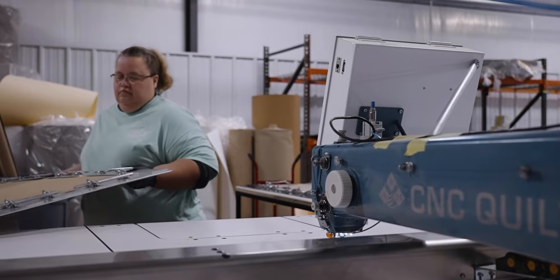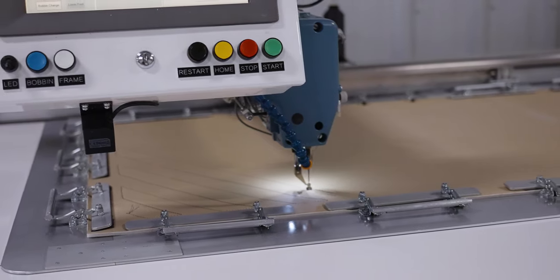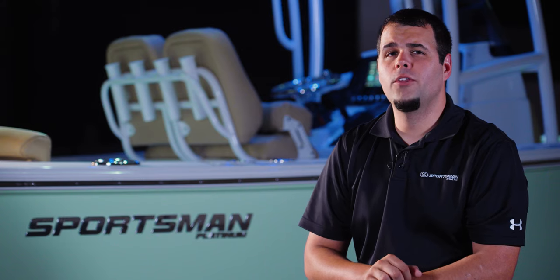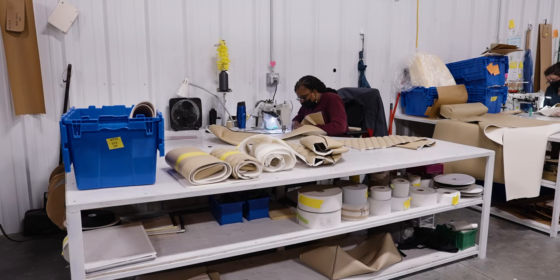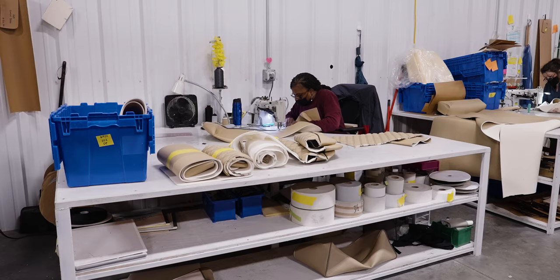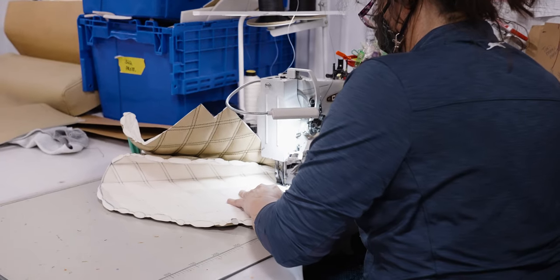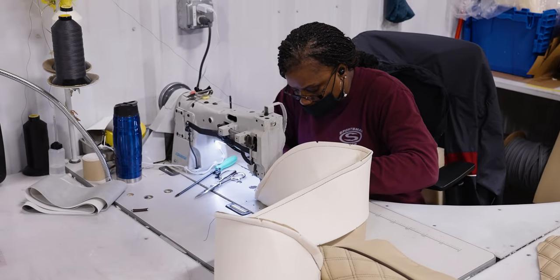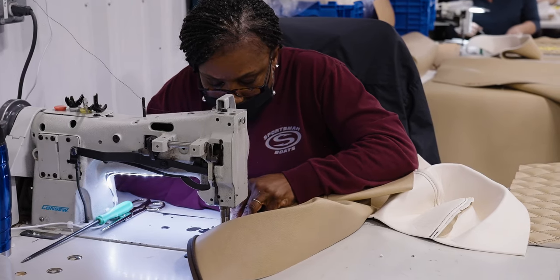The final CNC station adds the diamond stitching you see on many of our cushions — this machine takes a large piece of material and creates a pattern sheet that will later be cut down to size for the appropriate cushion. Now that all the prep is completed, it's time to start assembly, and it all starts with sewing. Each seamstress receives a kit containing every piece of Sideledge, mesh, and diamond pattern used for a specific boat. Assisted by small tabs pre-cut by the CNC machine, they sew the pieces together to form the outer layer of each cushion. It takes years to master this craft.